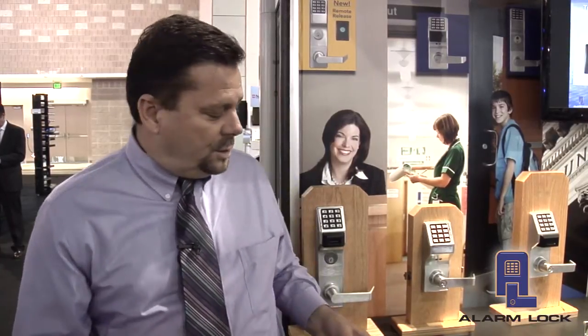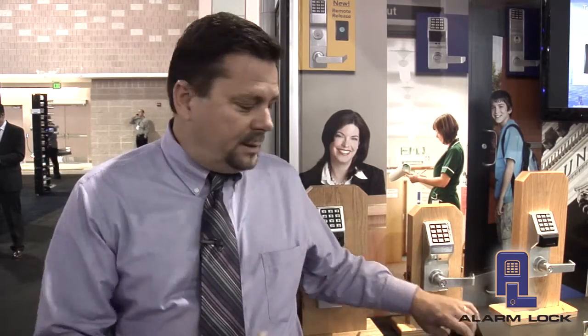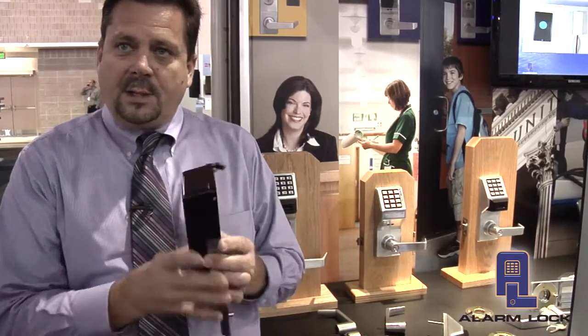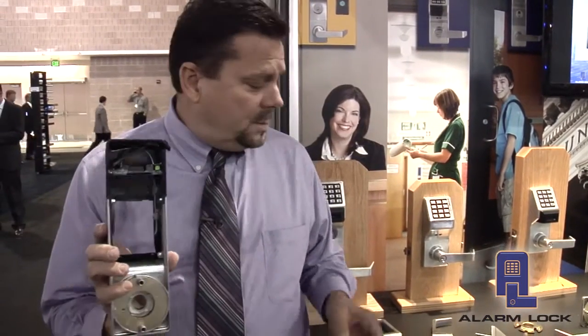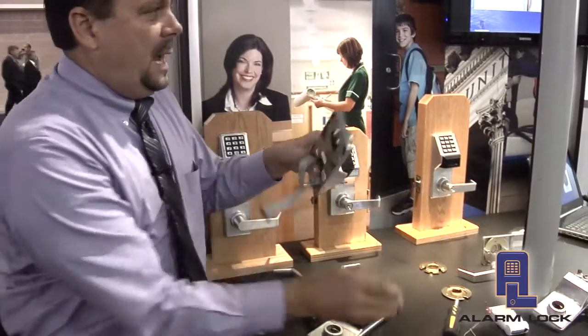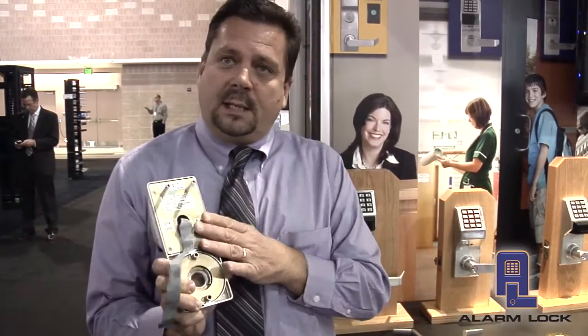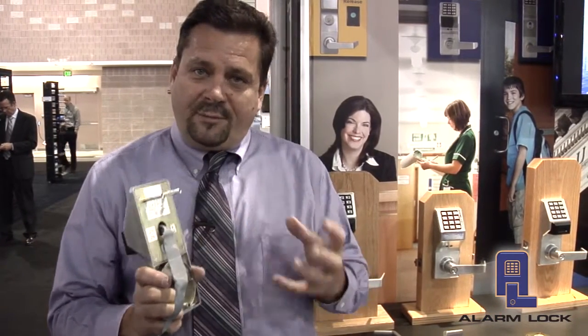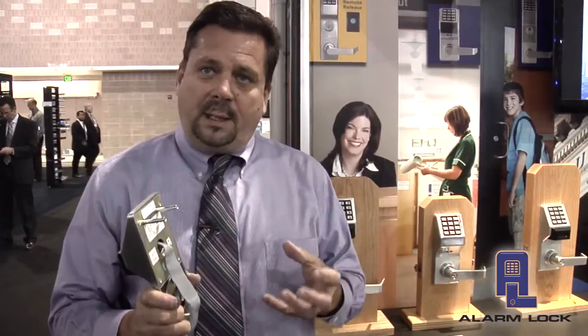So all we really have to do is purchase an upgrade kit that consists of three components. Those components are the inside housing that has the radio built into it, and the outside housing that has the electronics on it. When we take and remount these products back onto the cylindrical lock body, or back onto the Mortis Lock body, we've effectively upgraded that opening from a Standalone Access Control solution to a wireless locking solution.